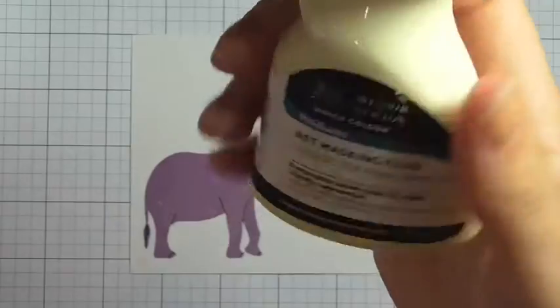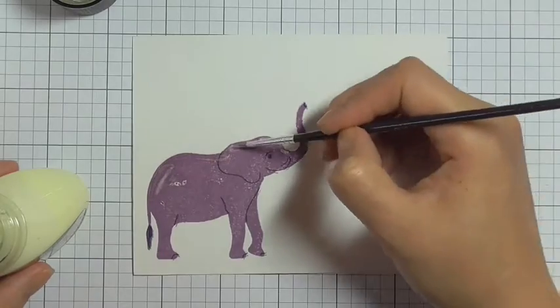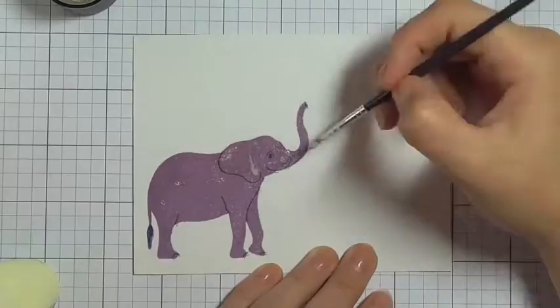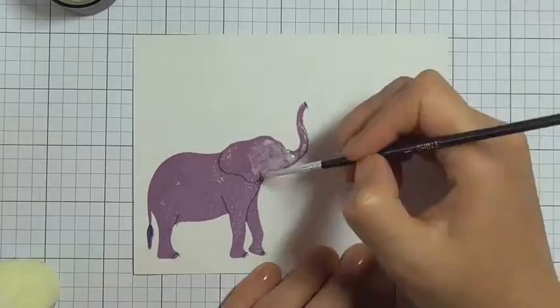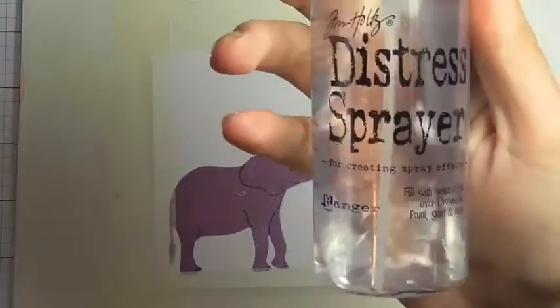Here I'm just applying some liquid masking — I've sped this up a little bit so as not to bore you — and I'm applying the liquid masking over the top of the elephant because I want to apply some watercolor and I want the elephant to stay the same color that I've stamped it. I've just taped this panel down using some masking tape to a whiteboard that I like to use whenever I'm doing watercolor.